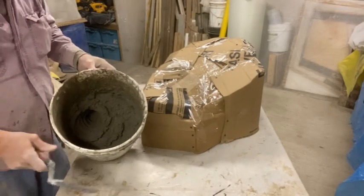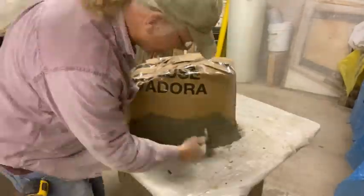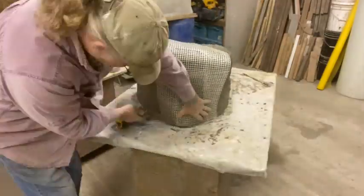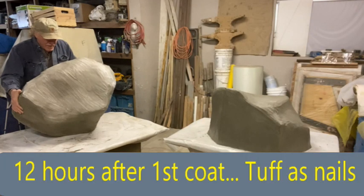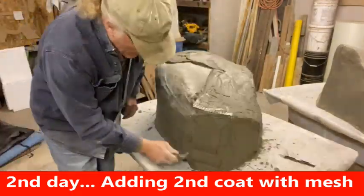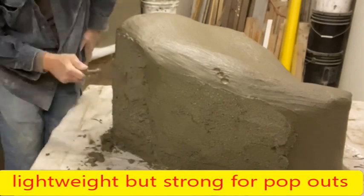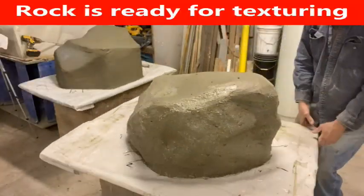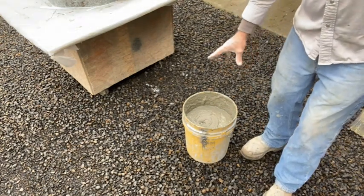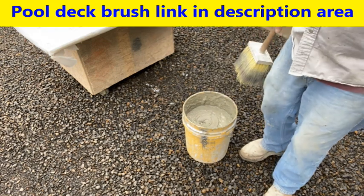I've just mixed up an S-type cement, which means it has lime — it's a pre-mixed mortar that I got from Lowe's. I've mixed up about a three-quarters-full bucket. I'm not going to need that much, but you want some material to dip into. It has sand and the S-type cement, and it's basically a two-to-one mix with the glue being diluted down two-to-one as my liquid.